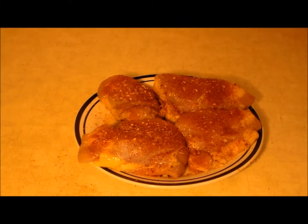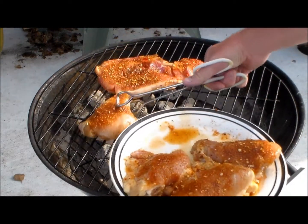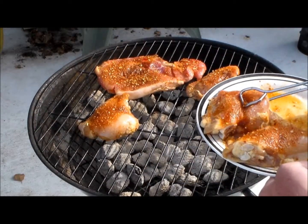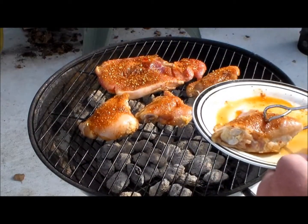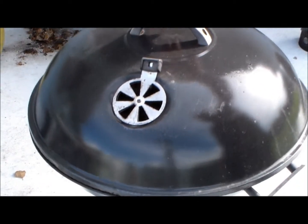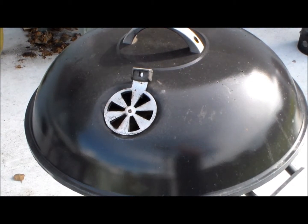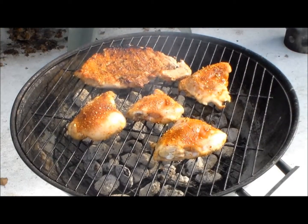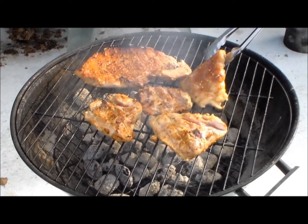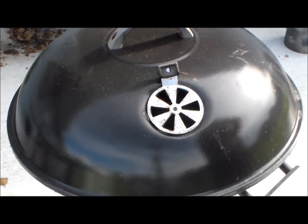These are now ready for the preheated grill. So now we're going to put these on our preheated grill. What we're going to do is cover this and let them char for about five minutes and then come back and flip them over. Here we are about five minutes later — we're going to flip these, cover them, and let them char for another five minutes.